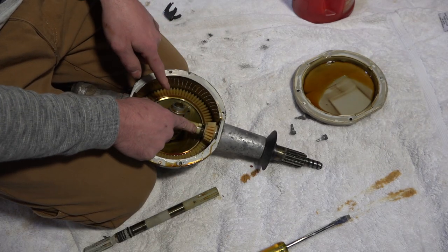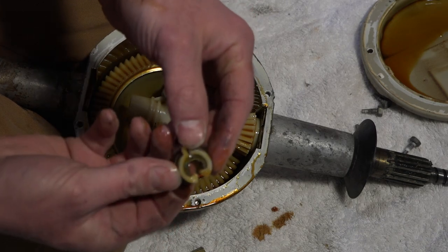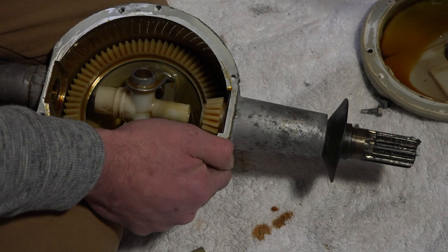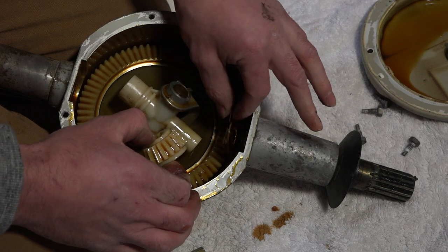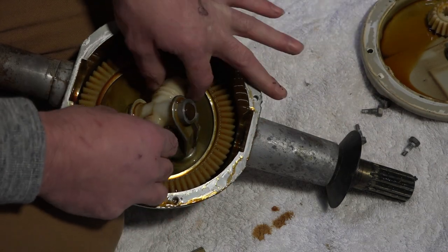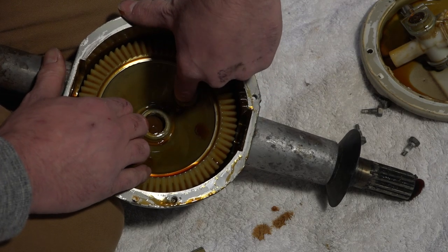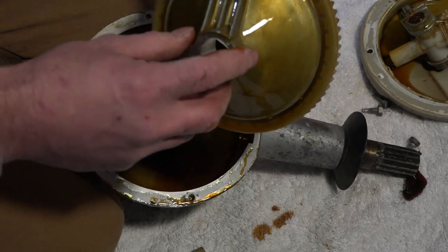The next step is to remove this pin right here — it's like a C-shaped pin. At that point we can pull the bottom agitator shaft out and move that to the side. This gear will come out along with a piece of steel and a brass washer. And then this piece should come out, and then we can get this gear out too.